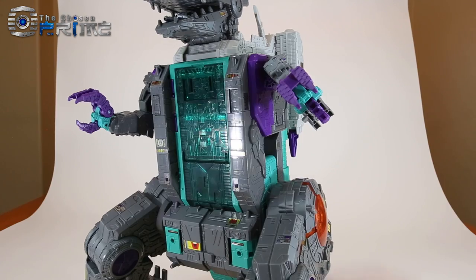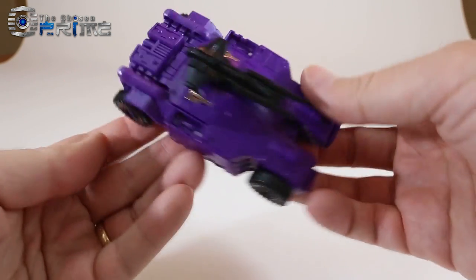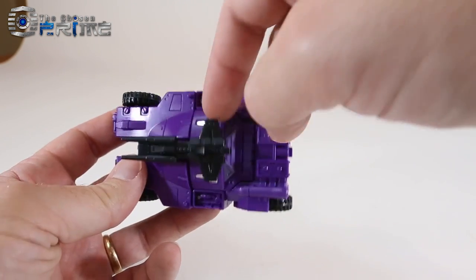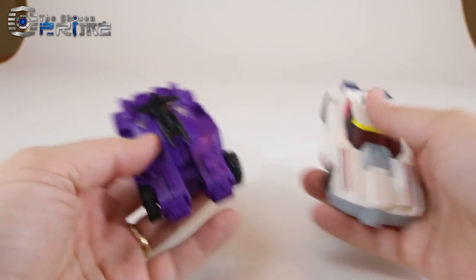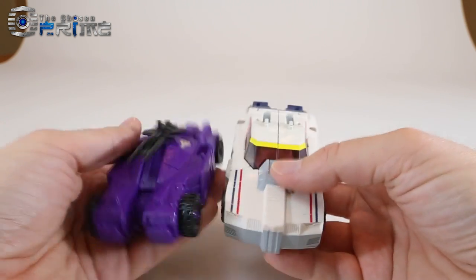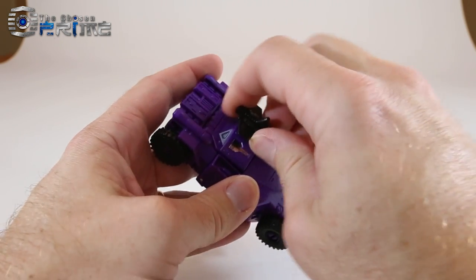Taking a closer look at Full Tilt's car mode, you can see it's the same exact figure as the US release — same purple throughout. The only real paint details are a little bit of gray and the sticker details. He's essentially Deluxe Class size, just slightly smaller than a standard Deluxe size car like Getaway. He does have his little gun which pegs on top for the robot mode.